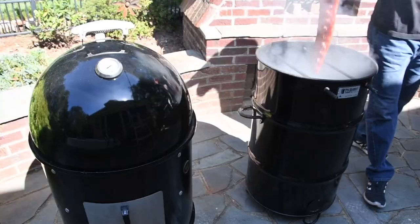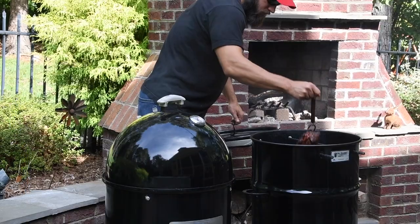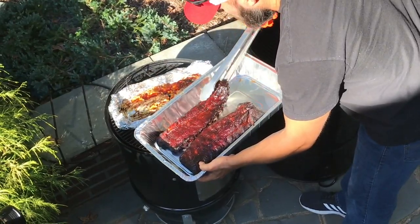Today on episode 11, a side-by-side showdown between the Weber Smokey Mountain and the Pit Barrel Cooker, because you asked for it.